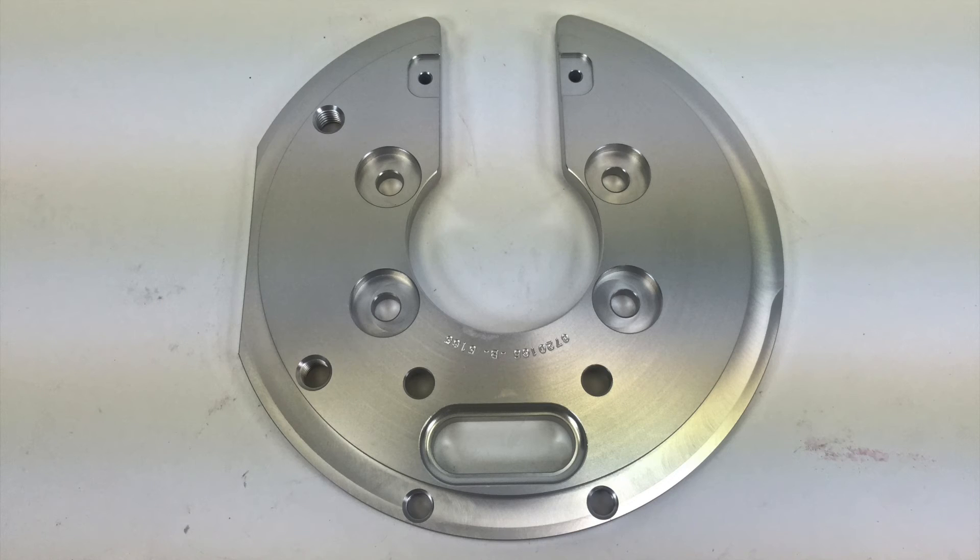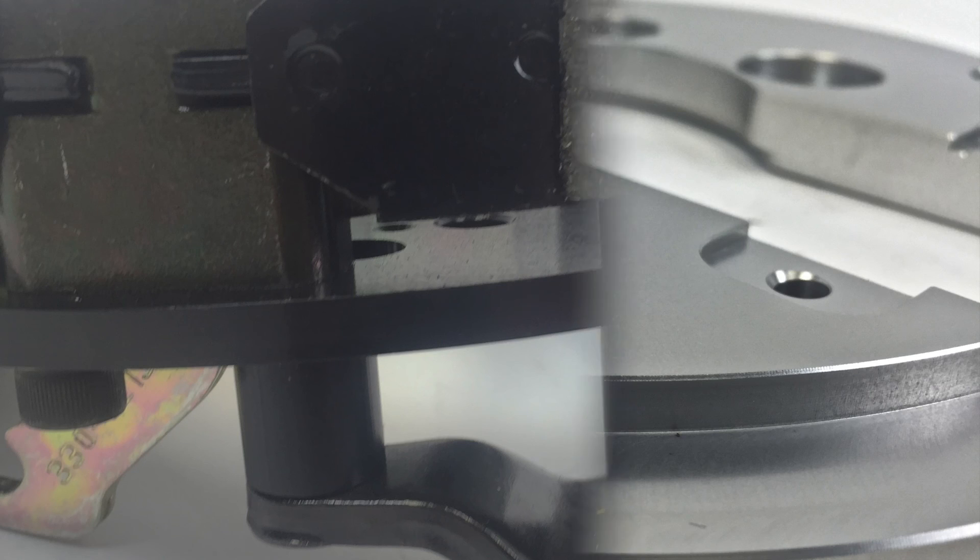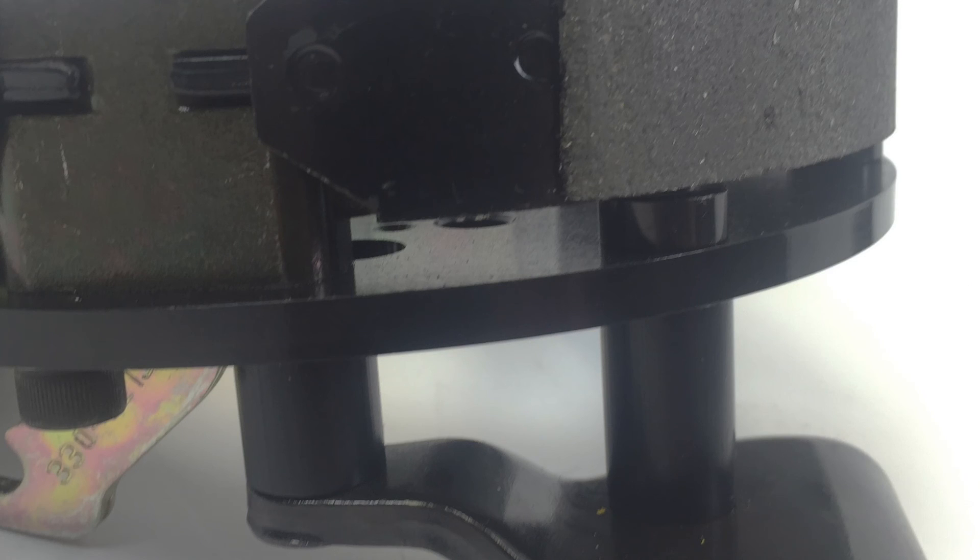Now let's take a look at the unique billet aluminum backing plate. Bear machines these plates in-house right here in Phoenix, Arizona and each plate is specific per application. These plates not only house the Park Brake but also act as a caliper mount, so they are made very durable and strong. Also, they are machine threaded so no nutserts are required. Now just look at this in contrast — look how thin this back plate is for the traditional drum and hat model, and keep in mind this is also a caliper mount.